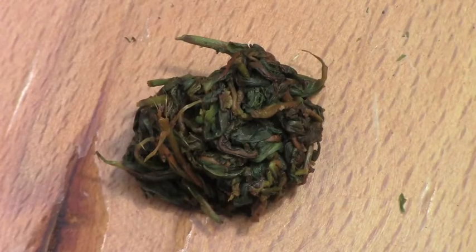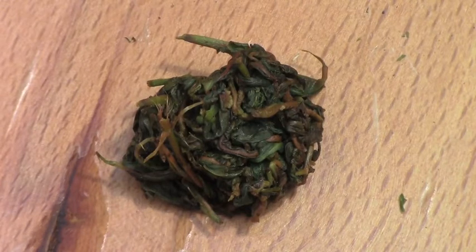This is our ball of withered and rolled tea, and we're going to leave it tightly packed like this so that the juices have time to interact with one another, and that will help the oxidation process. You'll see this turn from green to tan to almost blackish brown, and that's what we're looking for depending on the degree we want to oxidize this oolong tea.